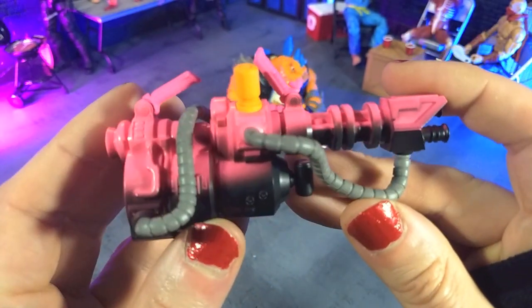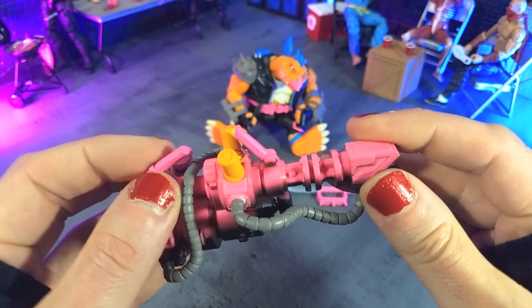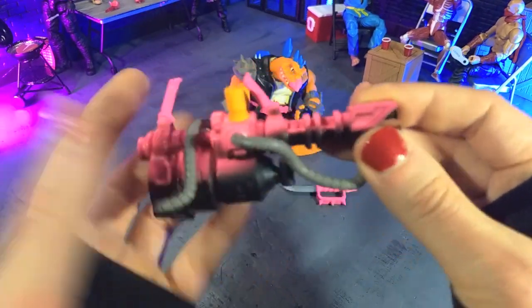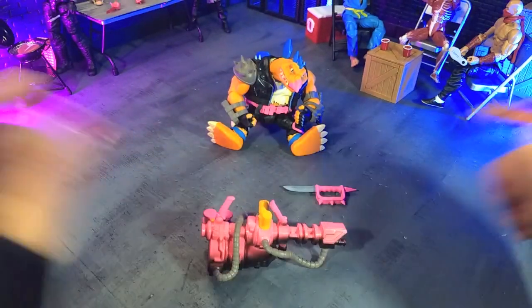So a lot of love and detail went into this and it's huge. So obviously this is going to kind of limit the other accessories they can put with the figure, but absolutely worth it for this. So yeah, that's accessories.